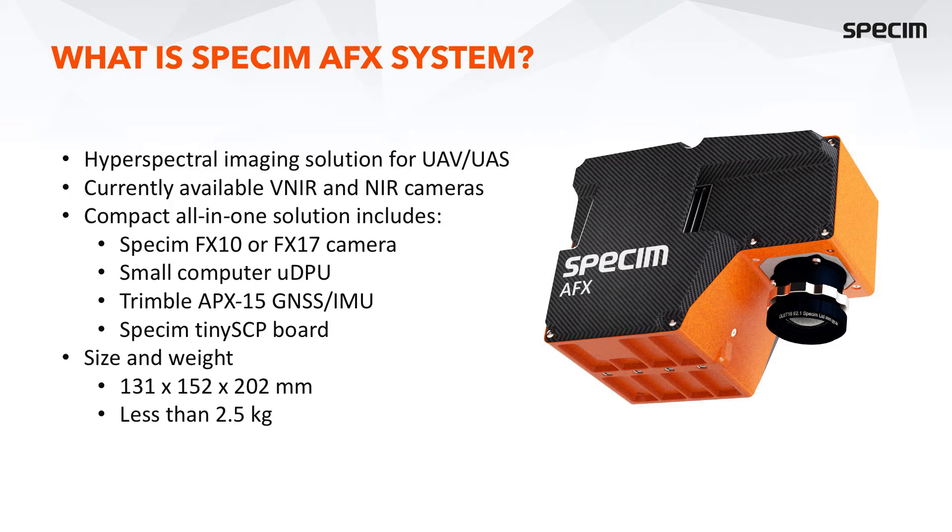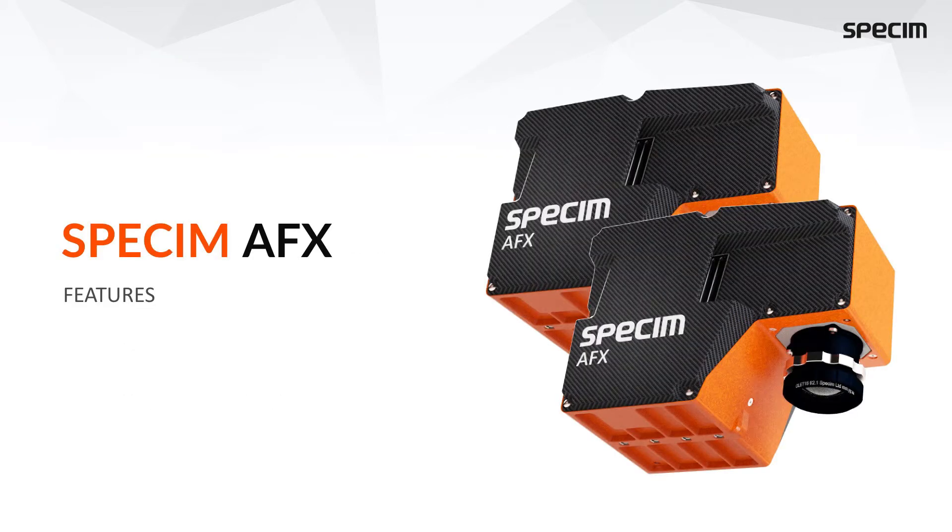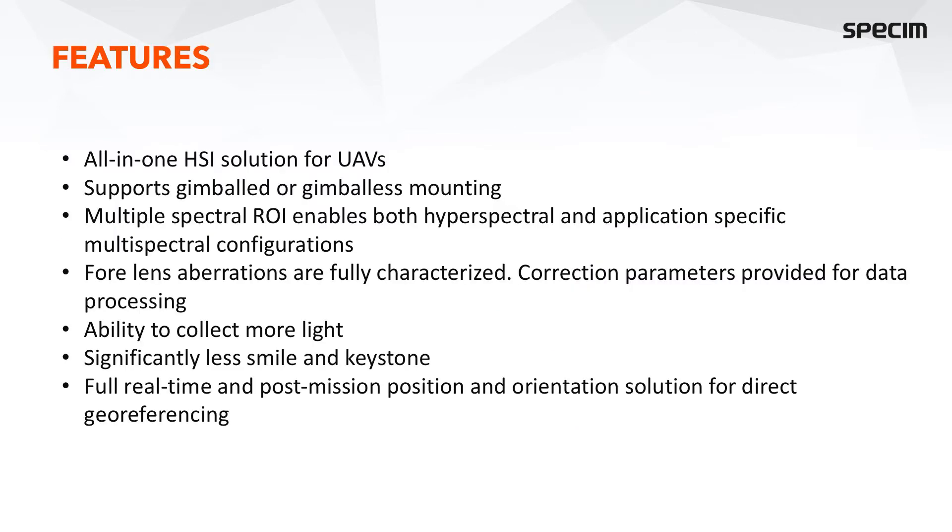The camera size is similar for both the AFX-10 and AFX-17, and they both weigh less than 2.5 kilos. Regarding the features of the Specim AFX, we provide an all-in-one hyperspectral imaging solution in a single casing, which makes it easy to mount either with or without a gimbal.